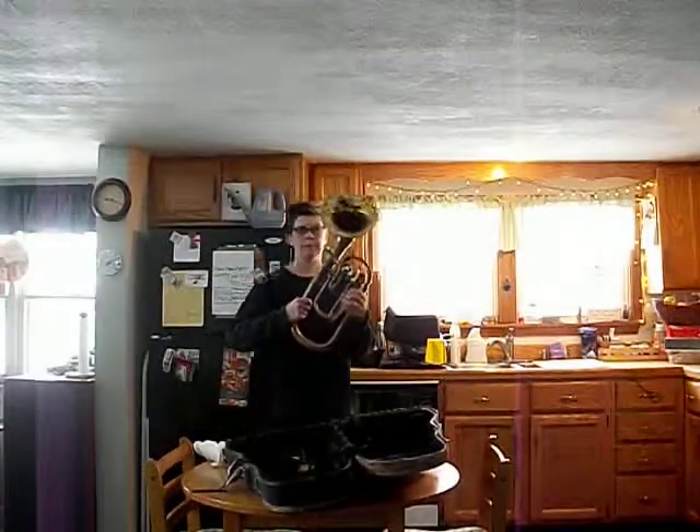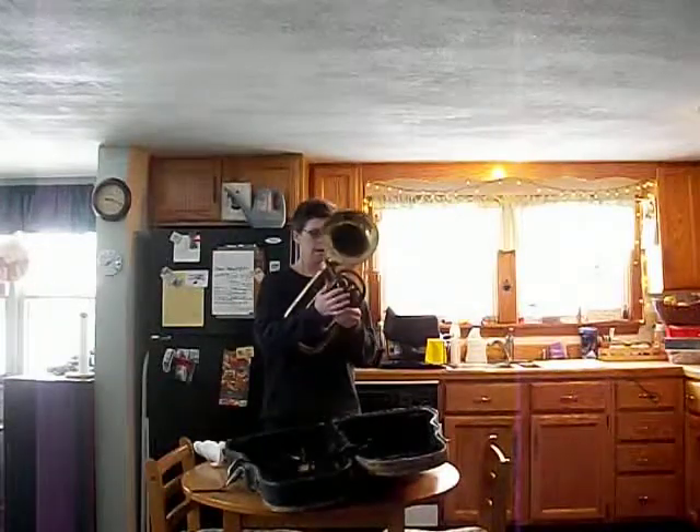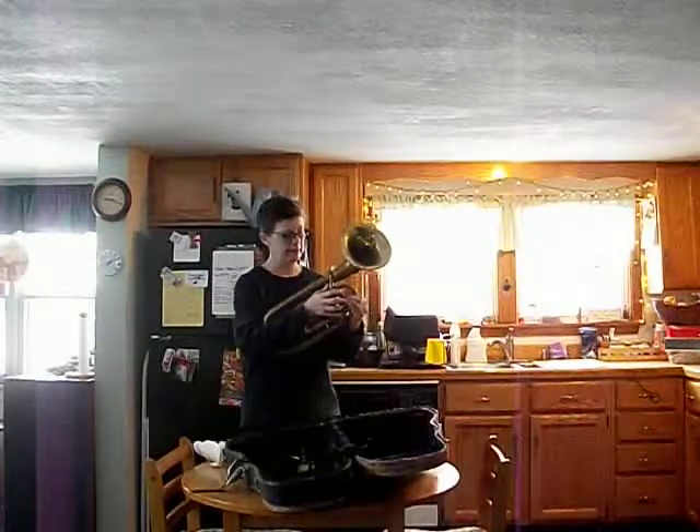Okay, here's the Alto horn that I'm selling, that you just bought from a lady on eBay — I think her name's Libby. Anyway, just so you know, it does play.